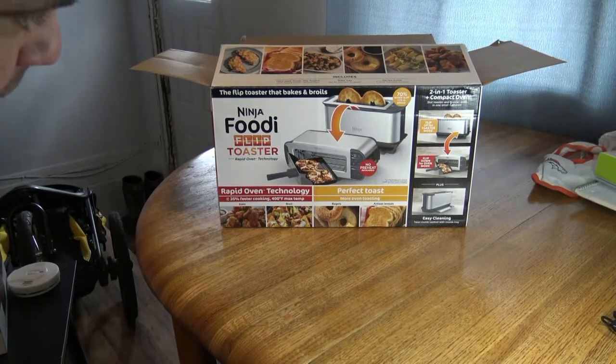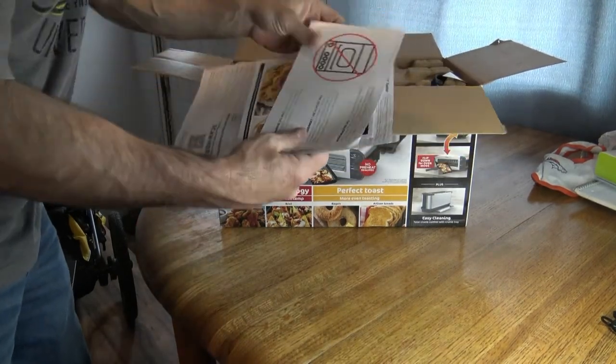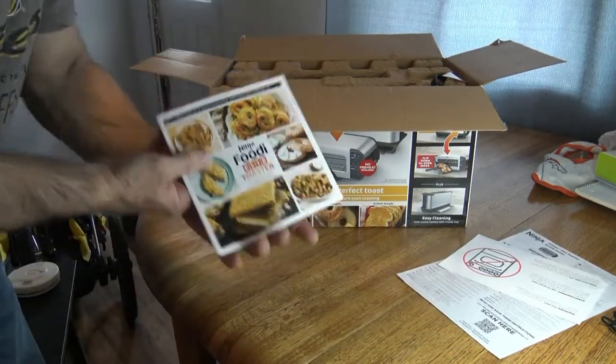All right, we got our new Ninja Foodi Flip Toaster here. I'm gonna do the unboxing for you real quick. Here's the manual and all the warranty information and stuff. Looks like it comes with a pretty thick manual.